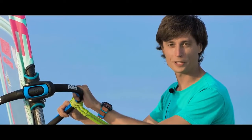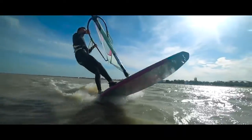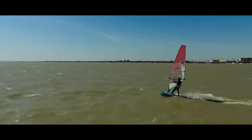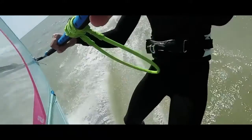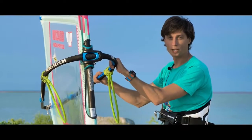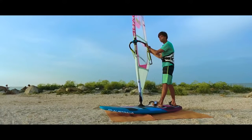The whole jump can be divided into three stages. First is the push, the second is the flight time, and the third is landing. Gain good speed, unhook from the harness lines — your hands remain on the boom in the same position as with normal riding. Start getting ready for the push.